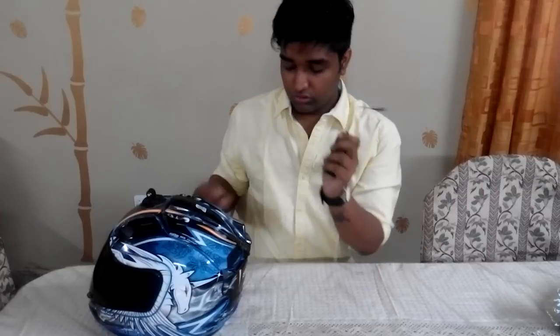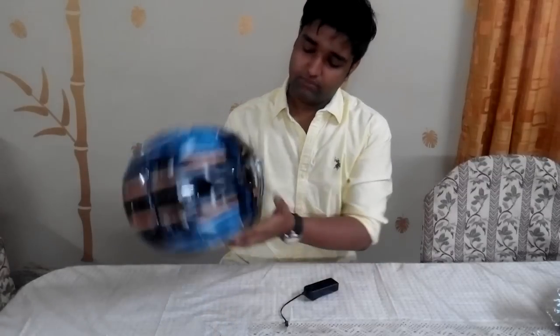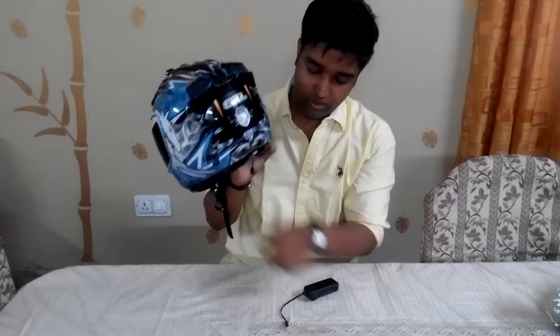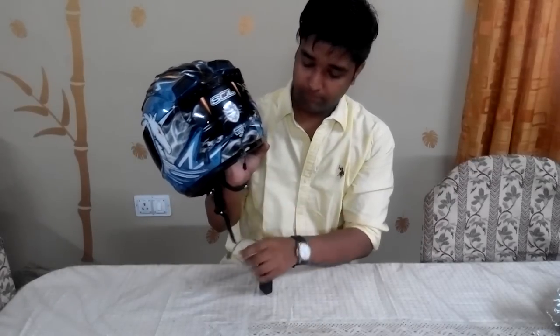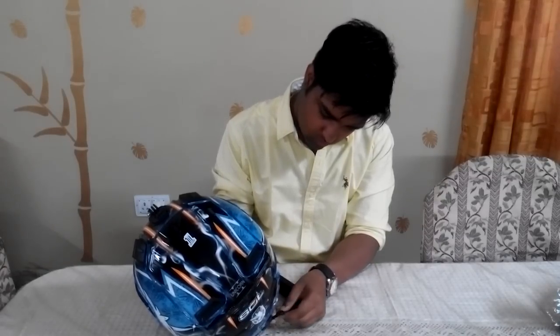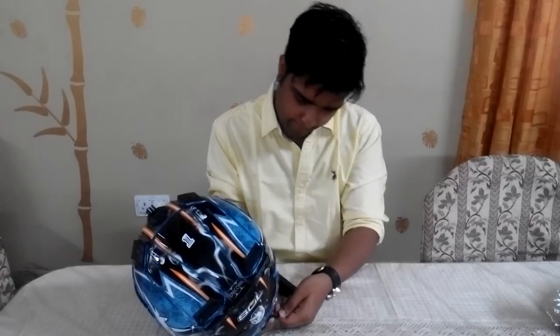I pasted the EL wires along the helmet using the tape method and routed the output wire through here. The inverter is connected to the EL wires. There are two ways to mount the inverter: you can apply 3M tape and stick it directly on the helmet, or hook it up with your chin strap — either works great.